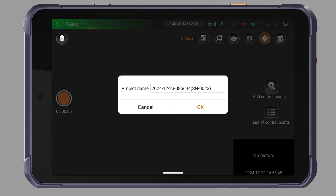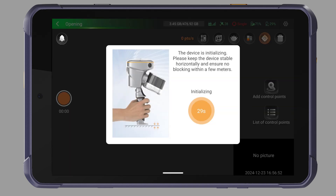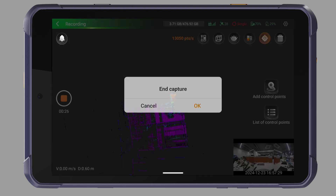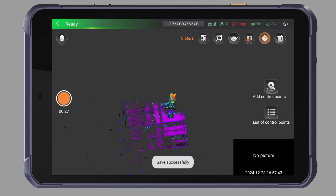Click the orange button on the left to create a project. Select a Capture Scenario. Keep the device stable horizontally until the pop-up disappears. The data is capturing. After the capture is finished, click the orange button on the left again to stop the project and wait for the laser and video to be saved.